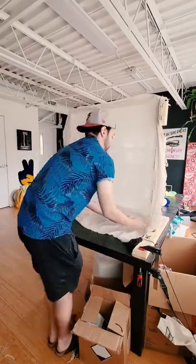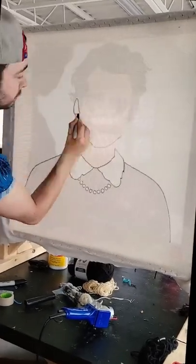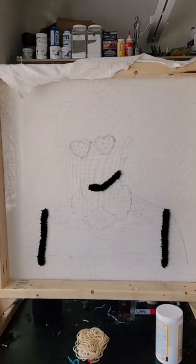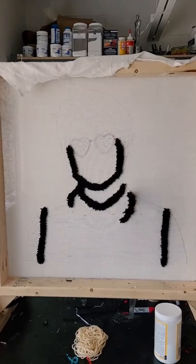Next, I stretched out some monk's cloth across my three-foot frame. And then using a projector, I cast my image and then traced it with a marker. Now it's time to start rug tufting. I'm starting with a small black outline for all the detailed stuff — this is pretty much everything except for his glasses, his hair, and the pearls around his neck.